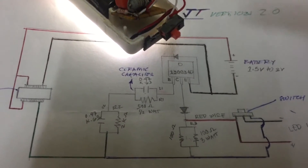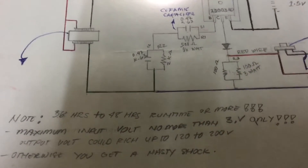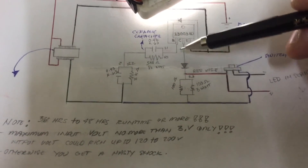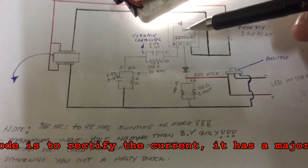I forgot to mention about this diode up here — this is actually a current diode. That's why the base and the emitter, running for 36 and currently up to 48 hours, have a diode here. It's the same value — a forward diode from this collector — and I just put a diode.